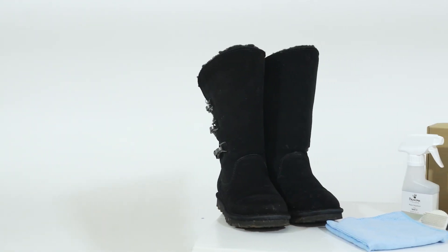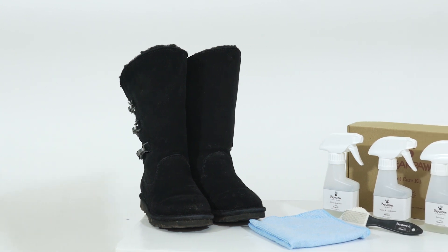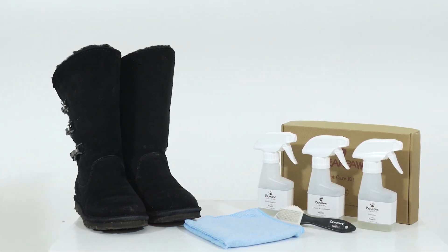It's time to start cleaning your Bear Paw product. Before doing so, make sure that you are in a well-ventilated area. Also, be sure to protect your cleaning surface with a towel or cloth.